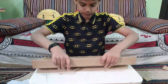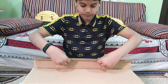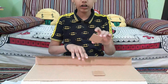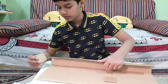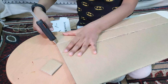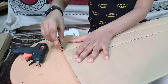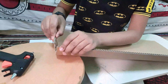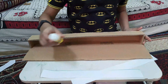Now we need to bend it back, and again we need to bend it forward. We need to measure the distance and cut two square pieces and stick them like this. Now our box is ready. Now we need to apply glue and stick the strips.